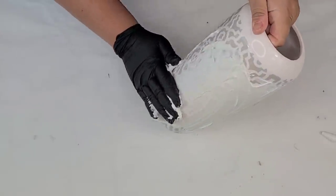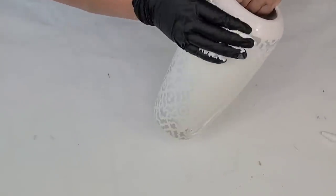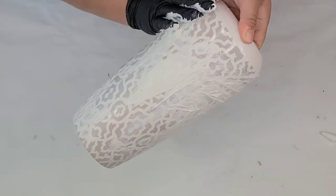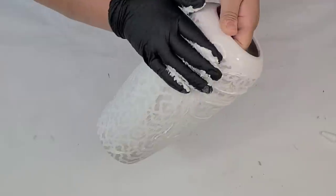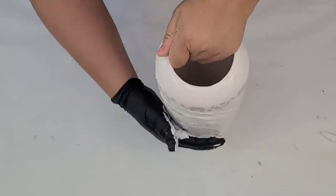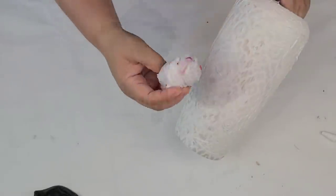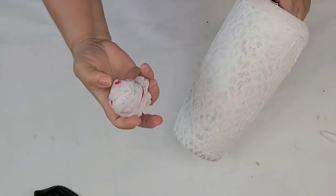This is actually very therapeutic and kind of fun. I can also see this being fun to do with kids, but messy. I'm wearing a glove — it does come off with water, but it's just easier to wear a glove. I'm just going to spread it evenly. It doesn't have to be really thick; a thin layer is fine.